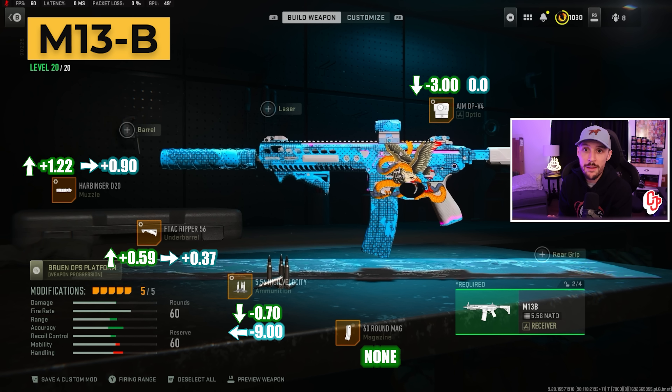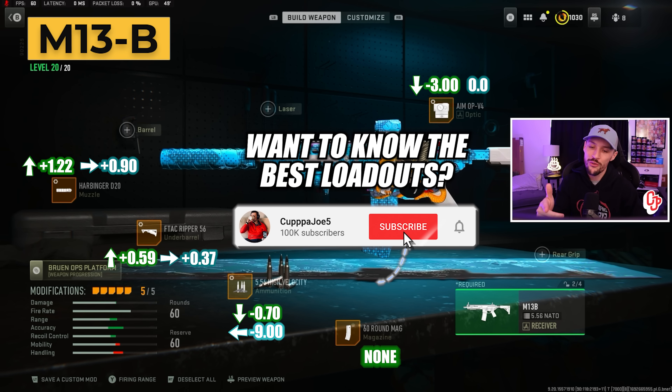This is from a 32-kill solo trios game. I hope you enjoyed today's video, I hope you learned something, and make sure you are subscribed for the best loadout content.